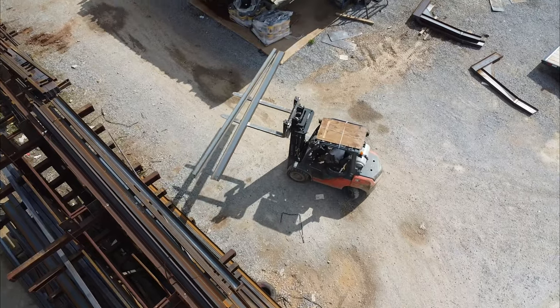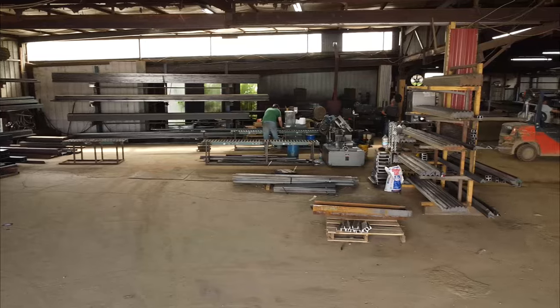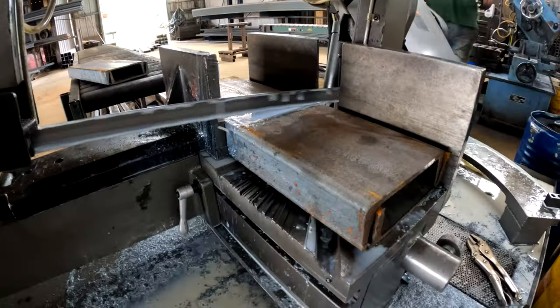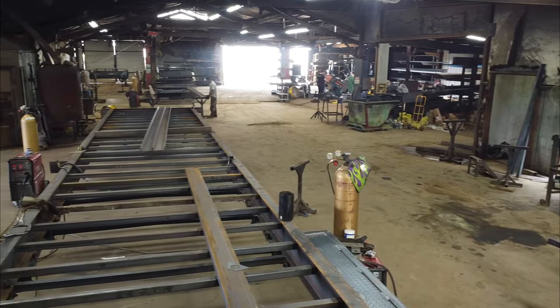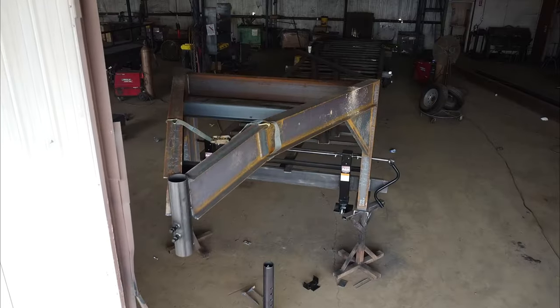A facility like the one you see here at Stryker Trailers may have as much as a million dollars worth of raw components in inventory. Those pieces of metal are then selected and moved into the cutting shop, where they're turned into the pieces that make up the different trailers they manufacture. Those pieces are then assembled depending on the orders that come in, and they are then welded together.